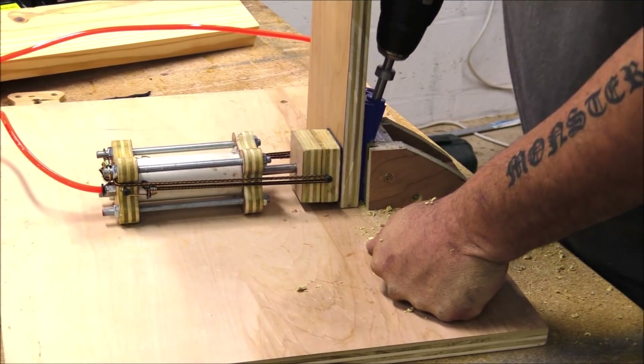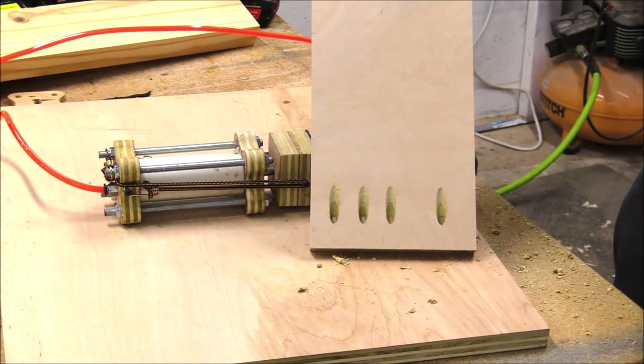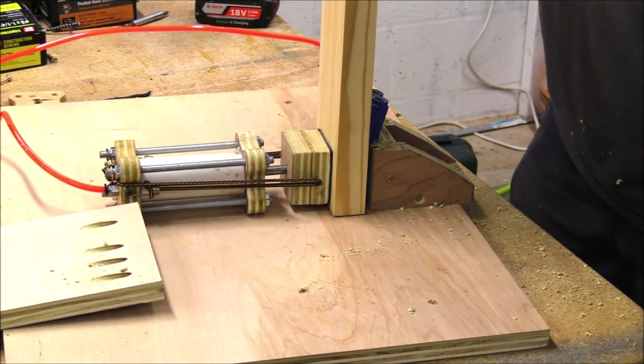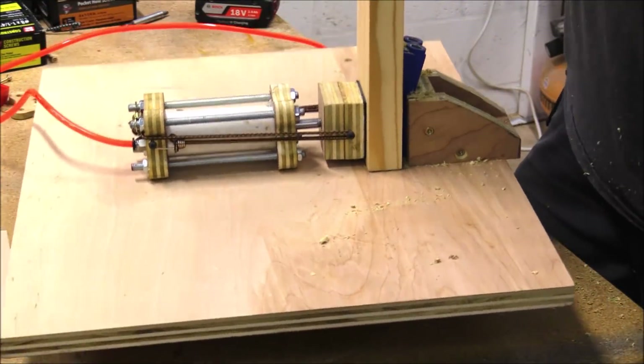After the clamp was done I set up a little pocket hole system like this and it worked great — plenty of power with the PVC clamp. I've got my compressor set at about 60 PSI and it's awesome. For less than five dollars I made a pneumatic cylinder.